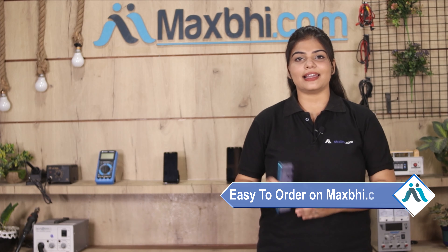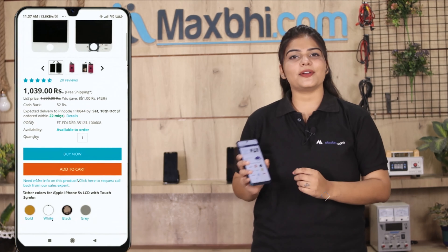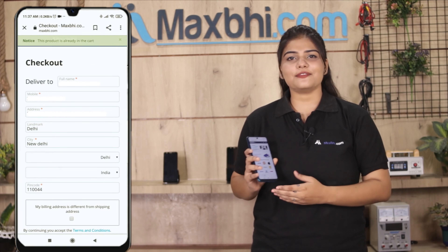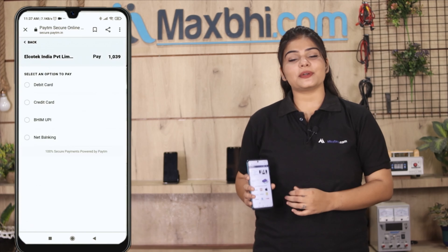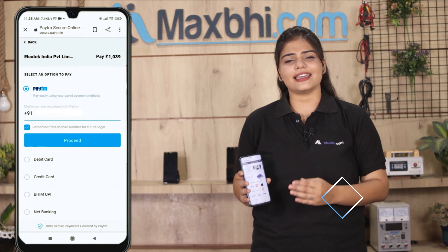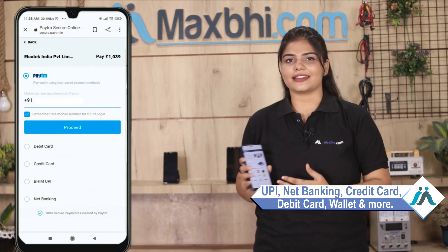Friends, ordering from Maxp.com is very easy and simple. Search our website Maxp.com, click on the product page, enter your name, mobile address, and click on the order. After clicking on the order, you will go to our Super Secure Payment page, where you can make all kinds of payments such as UPI, Net Banking, Credit or Debit cards, Wallets, etc.